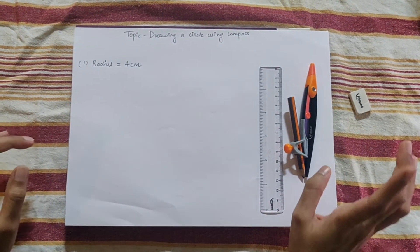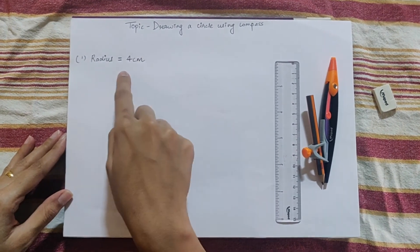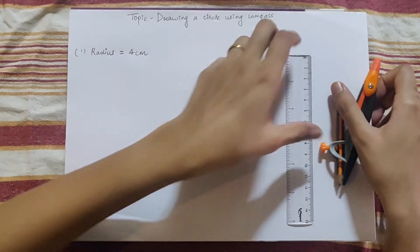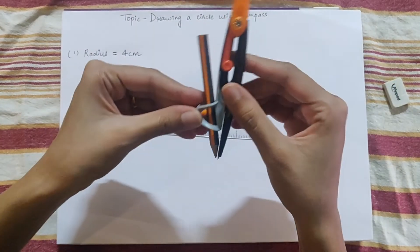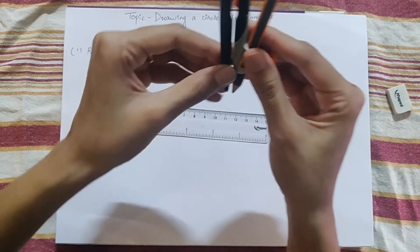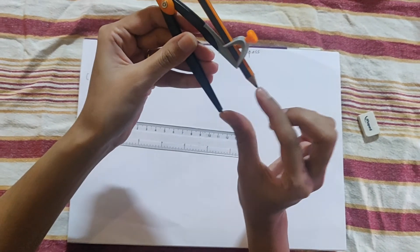Step 1: note the given radius. Here the given radius is 4 cm. Now take your ruler and your compass with the pencil fitted. We will open the compass so that the distance between the pin and the pencil tip is 4 cm, because our radius is 4 cm.